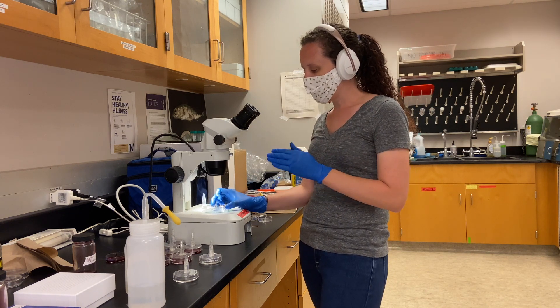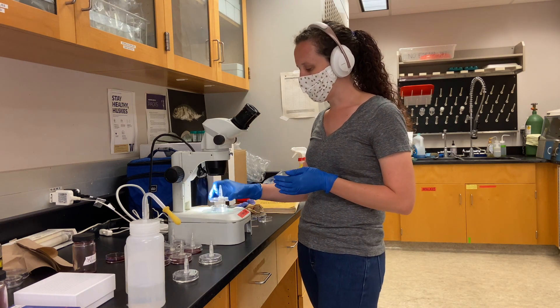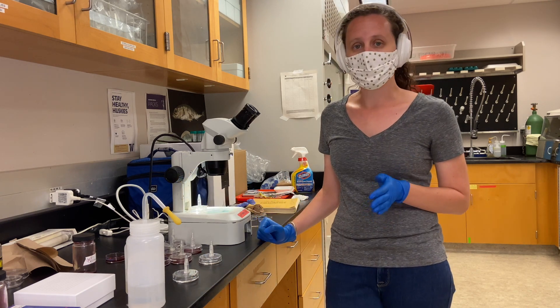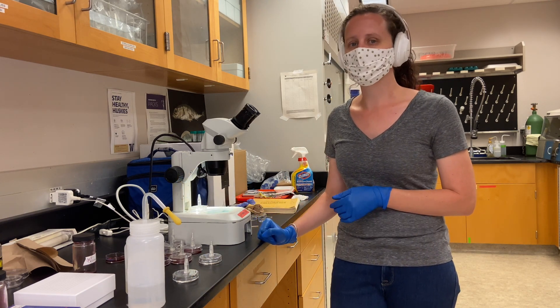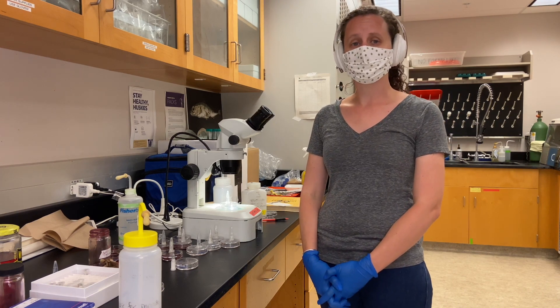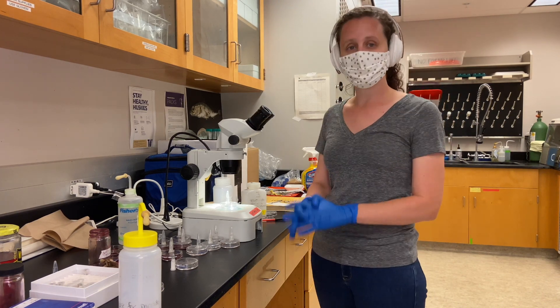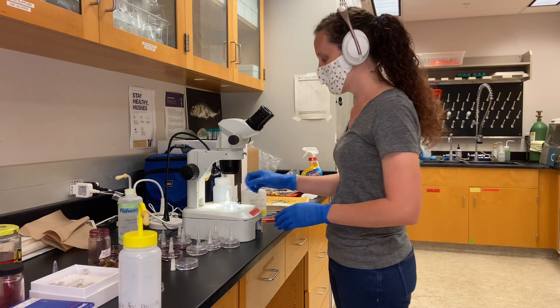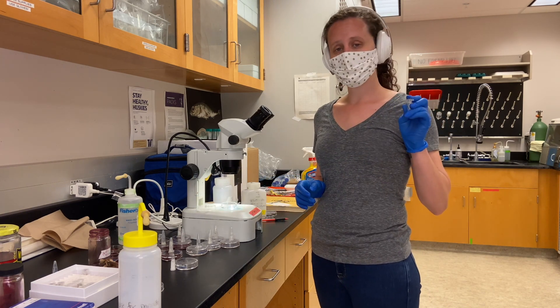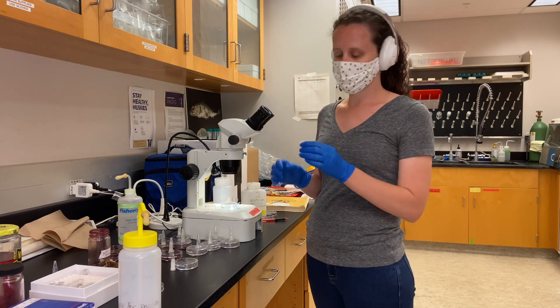I'll swirl it a little bit and then let it sit for about 5 to 10 minutes — 5 minutes for smaller specimens, 10 minutes for the larger specimens. After the specimens have been sitting in the sodium bicarbonate solution for about 5 to 10 minutes, I'm going to take the specimens out and put them back either in their original tube or a new one with 70% ethanol. They can stay in the 70% ethanol indefinitely until you're ready to dehydrate and mount.